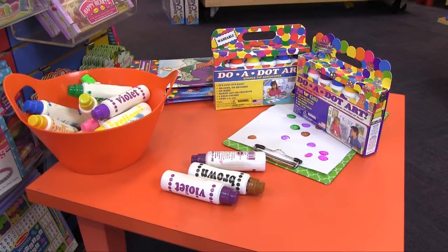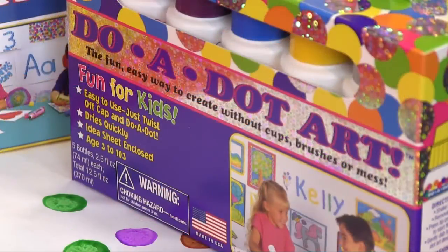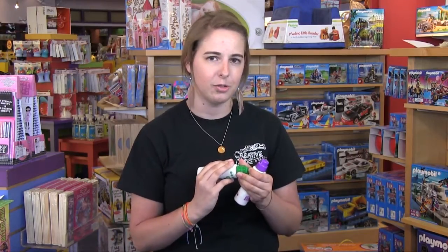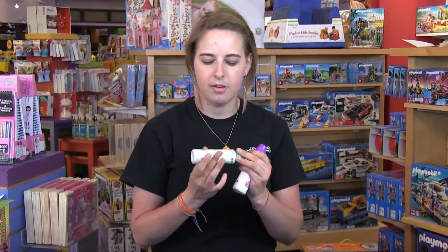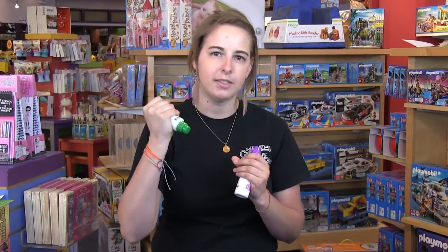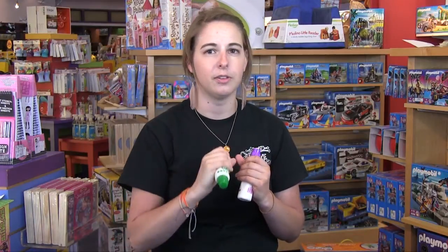They come in primary and neon and the super cool glittery ones. Duodots are really great for 2 and 3 year olds because they are just beginning to work on their eye-hand coordination skills, and because the markers are so easy for them to grasp, it's easy and great for those little ones.